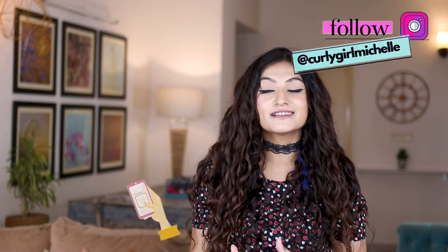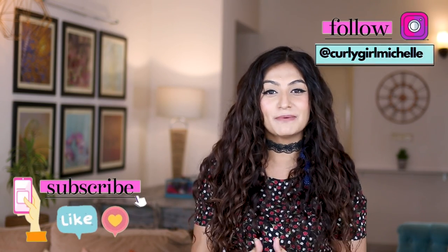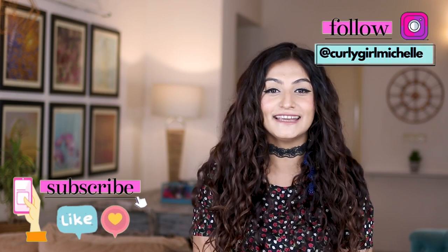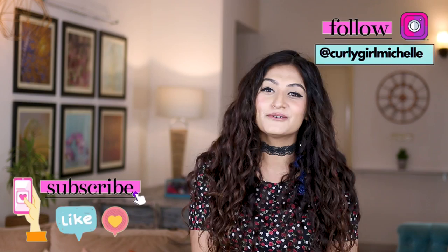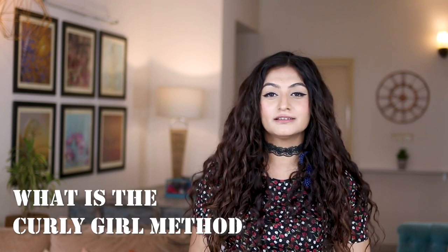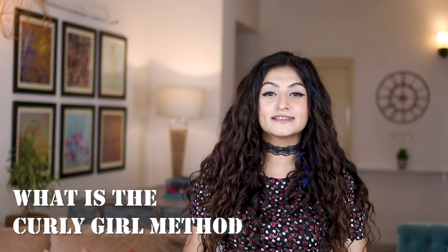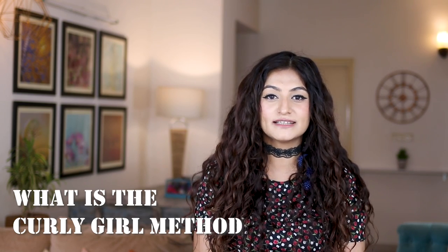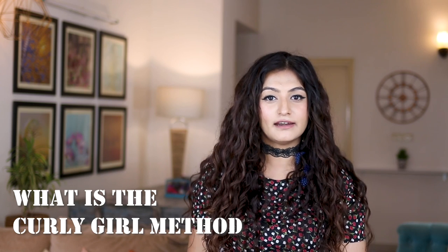Today we're going to be talking about how to start the Curly Girl Method, and more specifically how to start the Curly Girl Method if you're living in India. The Curly Girl Method is a set of rules or a methodology put together by Lorraine Massey in order to take care of curly hair.